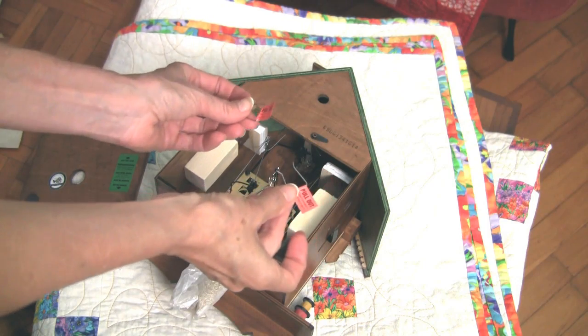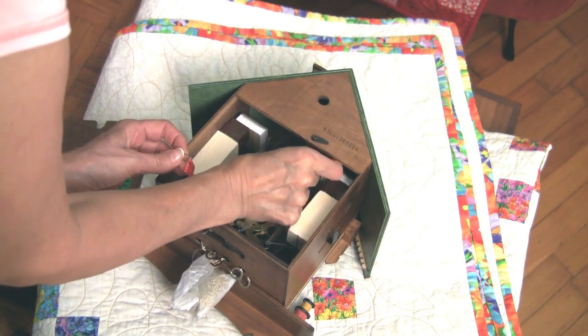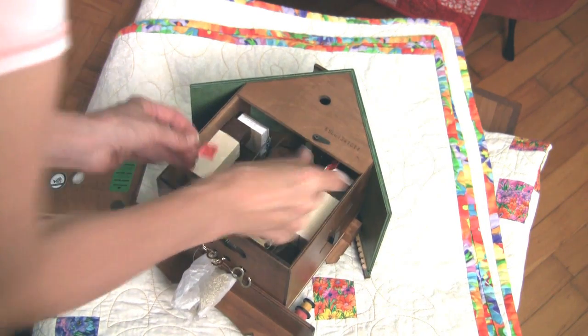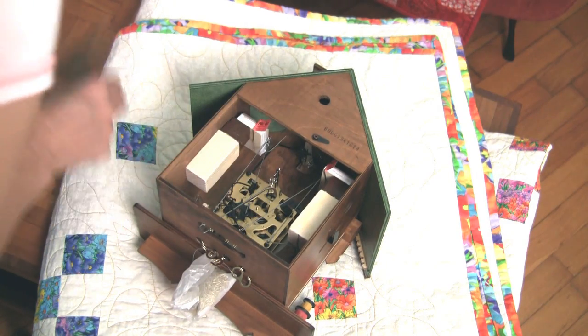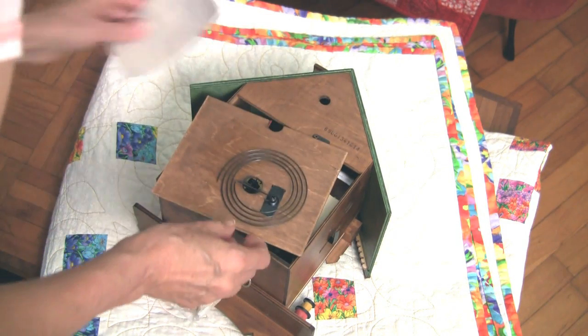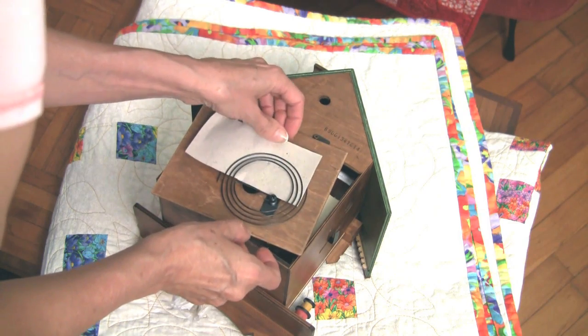I've remembered to save these little keepers for the bellows, so I'm going to slip them on — and here's the other one. And you remember how for the gong there was this piece of paper? That's just to keep it from making so much noise.